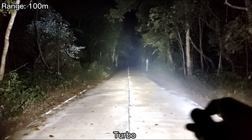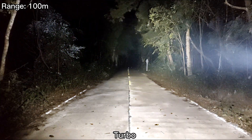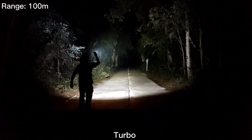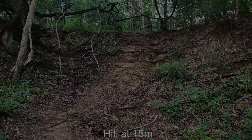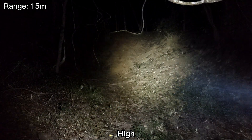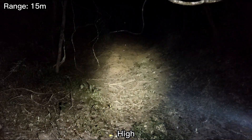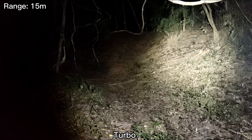This is turbo. Very bright. FC-13 XHP 50.3 HD 6500K turbo — very bright.